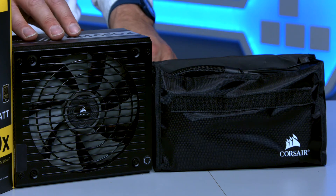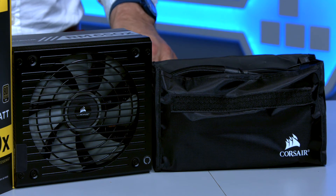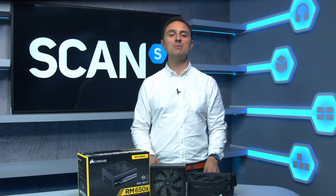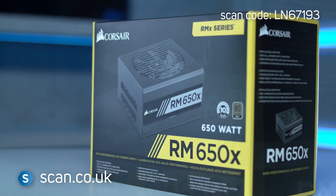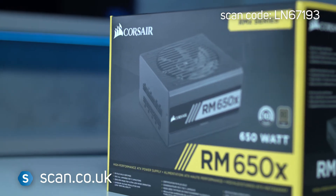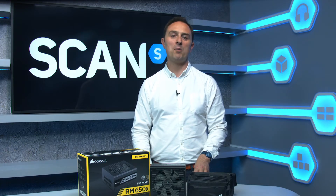This power supply features 100% all Japanese 105 degrees C capacitors. These are premium components to ensure solid power delivery and long-term reliability. 80 Plus Gold certification means that this PSU has very high efficiency operation for less excess heat and low operating costs.